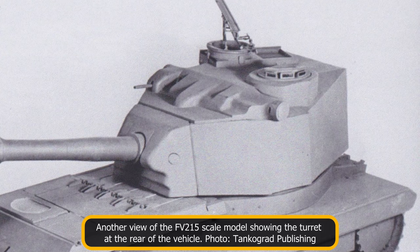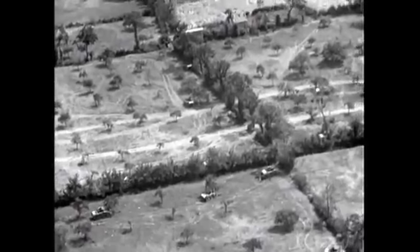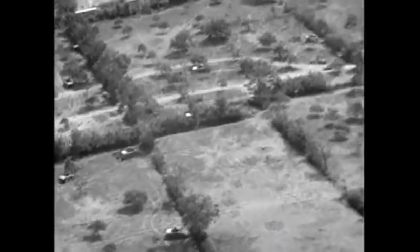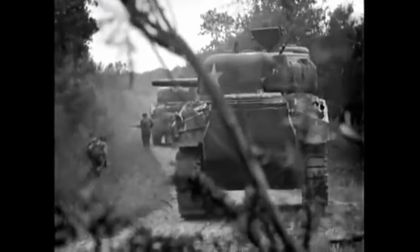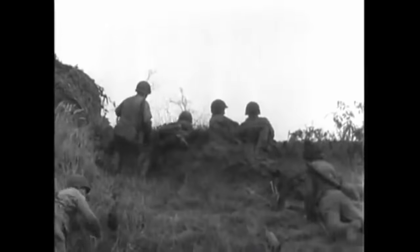A feature carried over from the Conqueror was the rangefinder. On the FV-215, this would have been used by the gunner, not the commander as with the FV-214. It was placed laterally across the front of the turret roof and was made by the York-based company Cook, Thruton, and Sims. The rangefinder had a 6-foot sight base and used the coincidence method of ranging — consisting of laying two images on top of each other, and when the two images completely overlap, the range measurement is taken. This information is then used by the gunner to accurately range the gun.